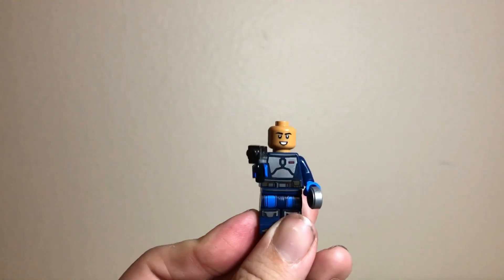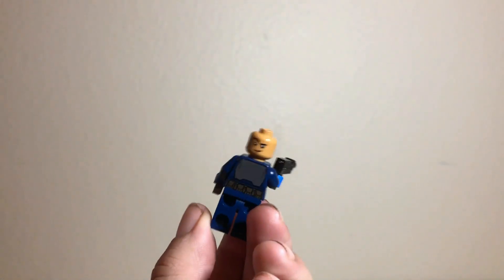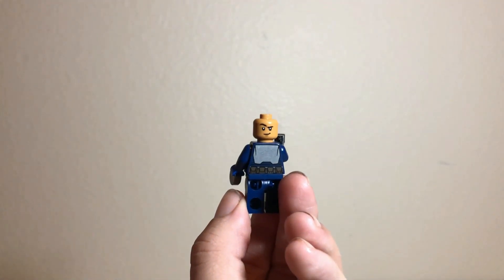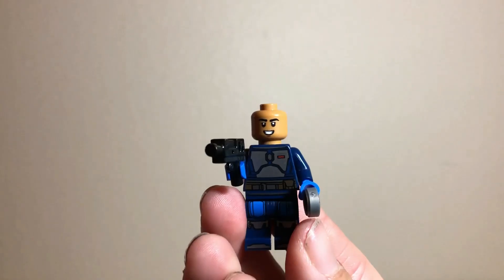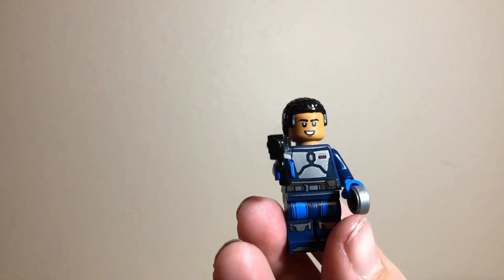Here's what he looks like without the jetpack and without the helmet — that's definitely a useful face, as is the alternate face. Those would definitely be welcome on other figures. When I first saw one of these faces I thought they'd look great on Finn. And to top it all off, they include a hairpiece for him, which just looks great.